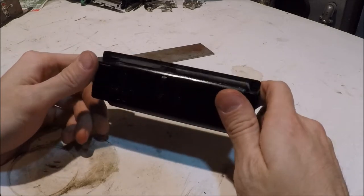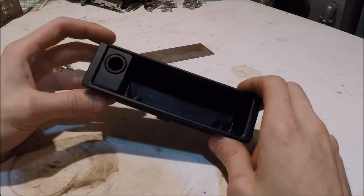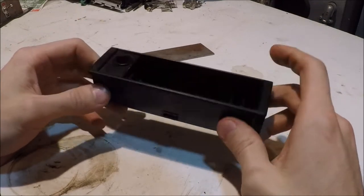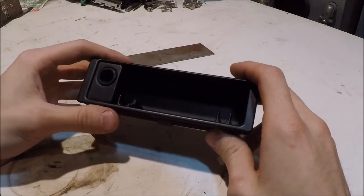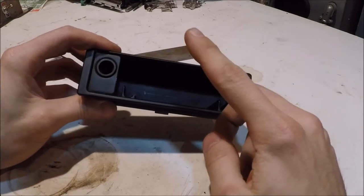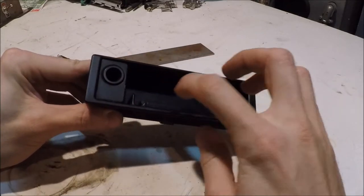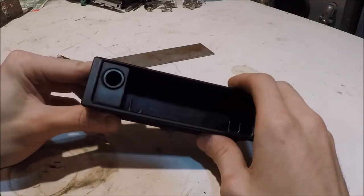Hey guys, welcome to part two of my auxiliary headlight install. If you missed the first part, I'll put it up in the corner for you. For this part, we're going to be focusing on the switch panel that's going to be housing all of the switches for the different lights, and I'm actually going to be using the stock ashtray as a box.